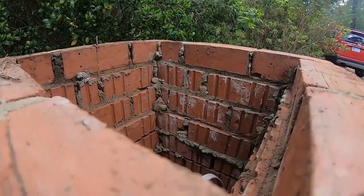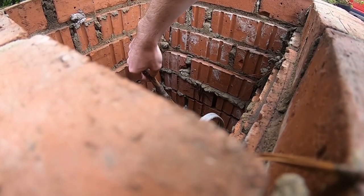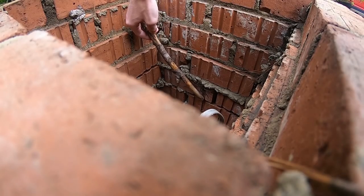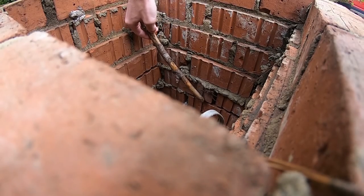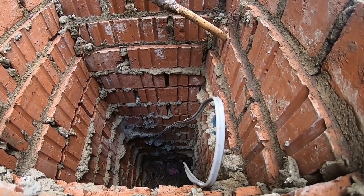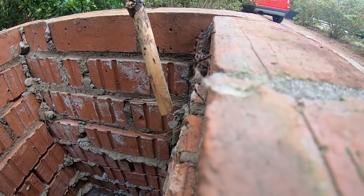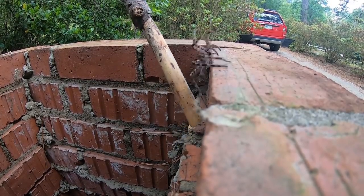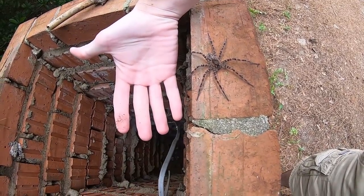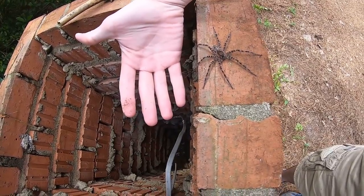Come have a look. Here goes nothing. If he jumps, he's gone. There he is. Look at that spider — that is a big one. Just have a look at it next to my hand so you can see how big this spider actually is.